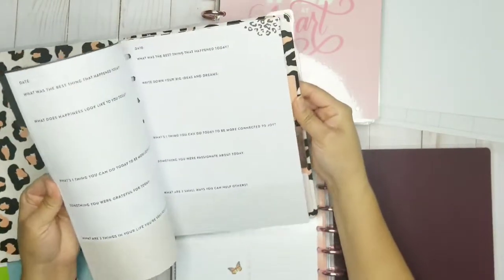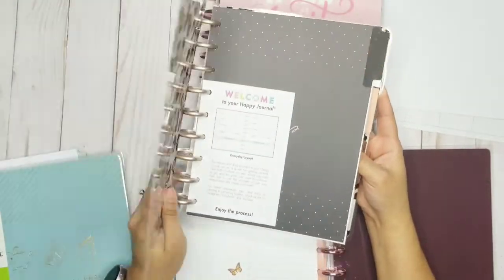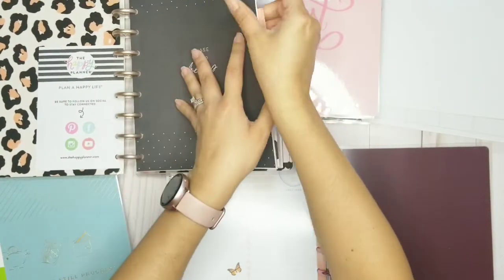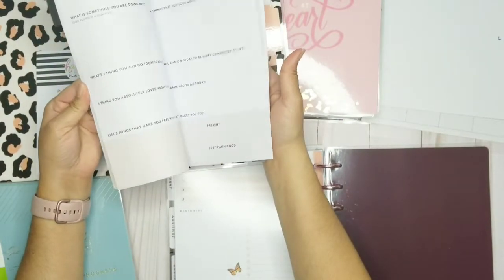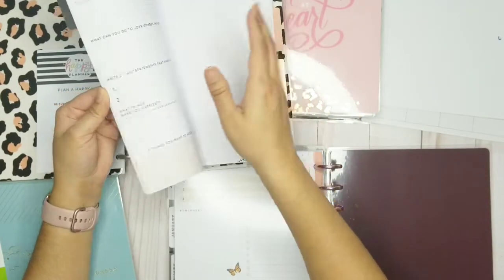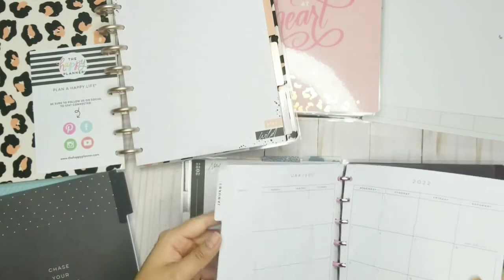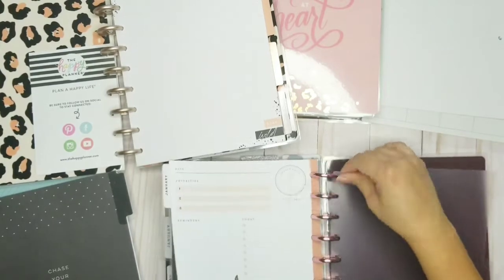I have my journal — this one is super cute, you guys, and I've never used it. It's 'Keep the Wild in You.' I got it for like nine bucks and I've never used it. I do plan to start using it this year. Normally I don't have a lot of time to actually journal, so that's why I really haven't been. But I'm going to make it kind of a priority this year to start journaling. I think it's really good and healthy and it's going to help me actually think things out.